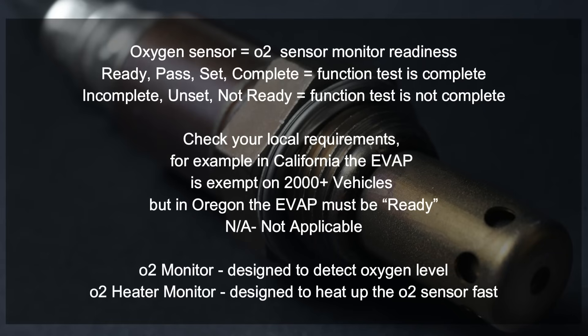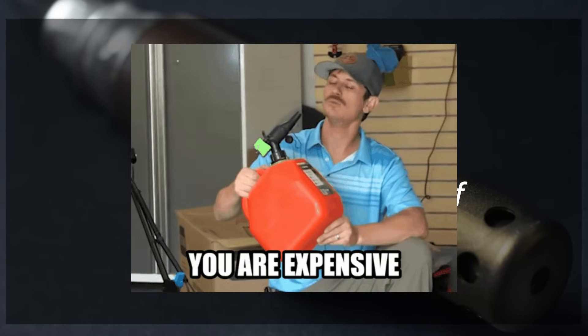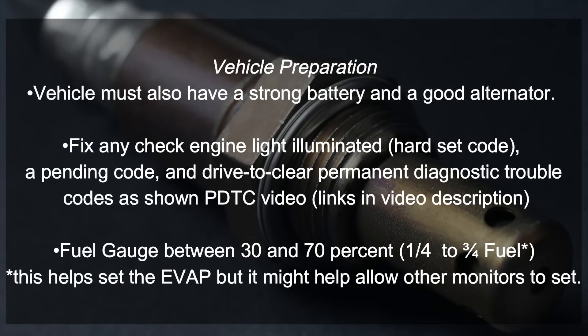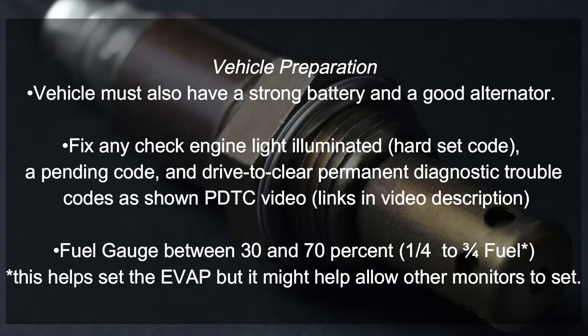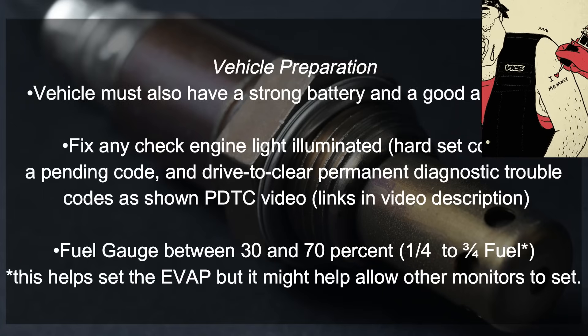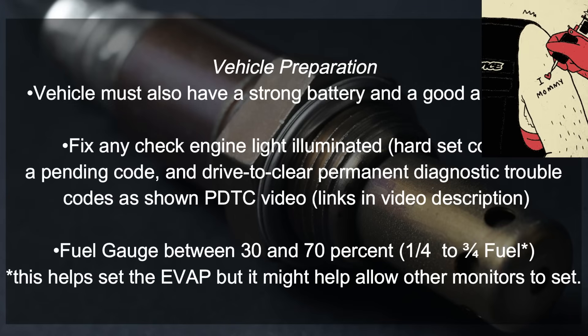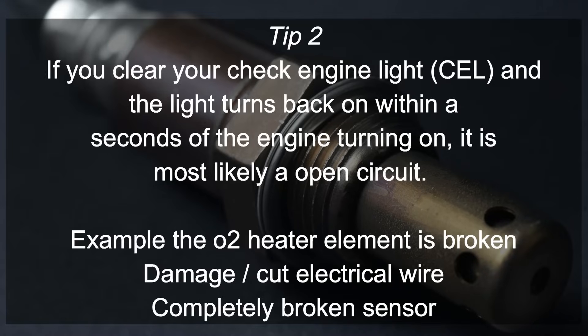Tip number one: don't waste your fuel if not prepared. Vehicle preparation is key to getting the oxygen sensor monitor ready. Your vehicle must have a strong battery and a good alternator. If you have a check engine light on, get it dealt with. If there's a pending code, you want to know about it before you go on a drive cycle because it will prevent the drive cycle from completing. If you have a permanent diagnostic code you need to drive to clear it — I'll have a link below on how to achieve this, as you cannot delete a permanent diagnostic code. To help your drive cycle go faster, keep the fuel level between a quarter to three-quarters, as this will help the EVAP monitor set.